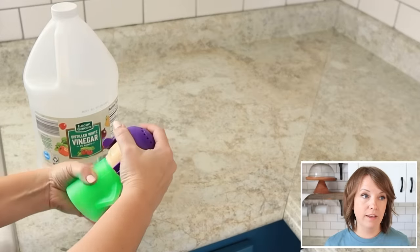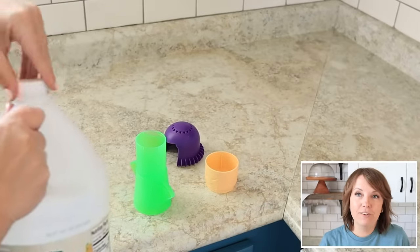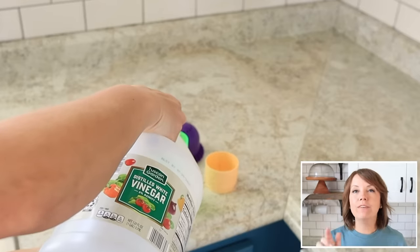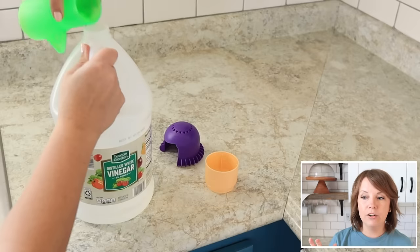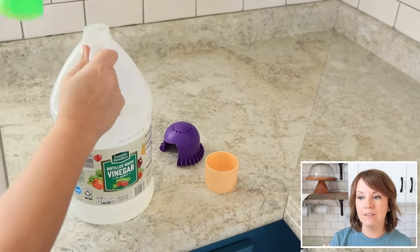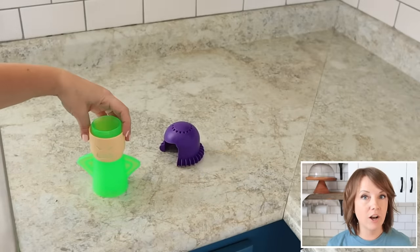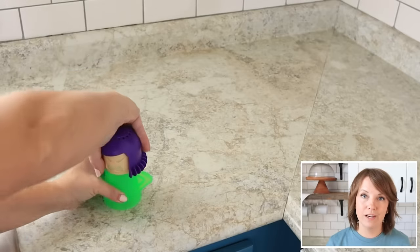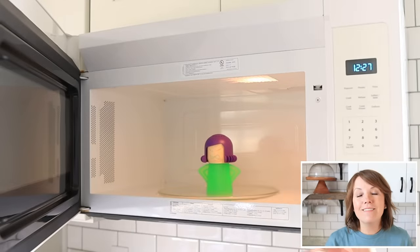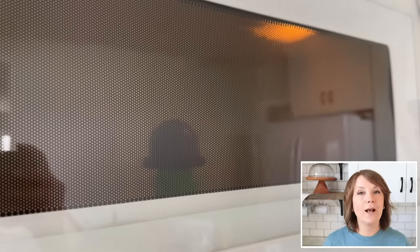My initial thoughts: I don't know why it's called Angry Mama. When filling it, it was hard to see the fill lines — I had to hold it up to the window. Number three: I think you can accomplish the same thing by putting water and vinegar in a coffee mug and microwaving it for five minutes — I've done that in the past with the same effect. So is it kind of fun? Yes. But to store something like this just to clean your microwave, I don't know if it's worth it. It's starting to pop and make some noise — it's just about done and we'll see how it looks inside.